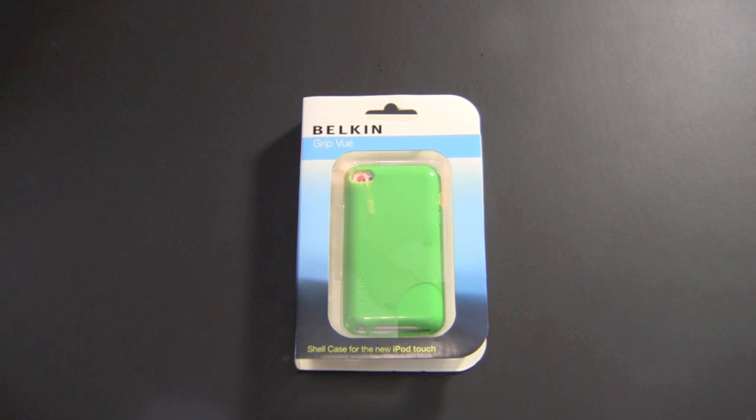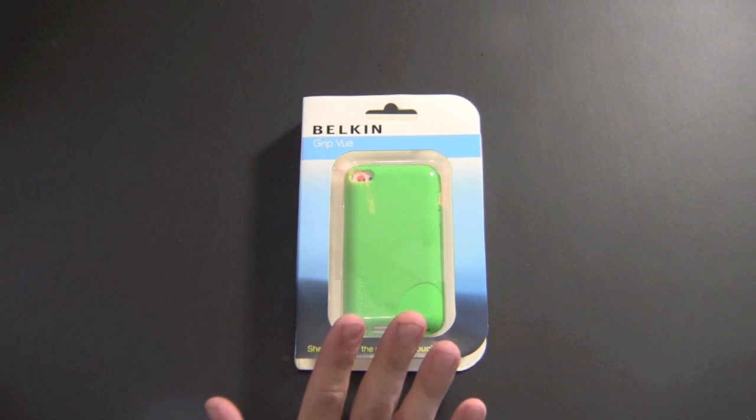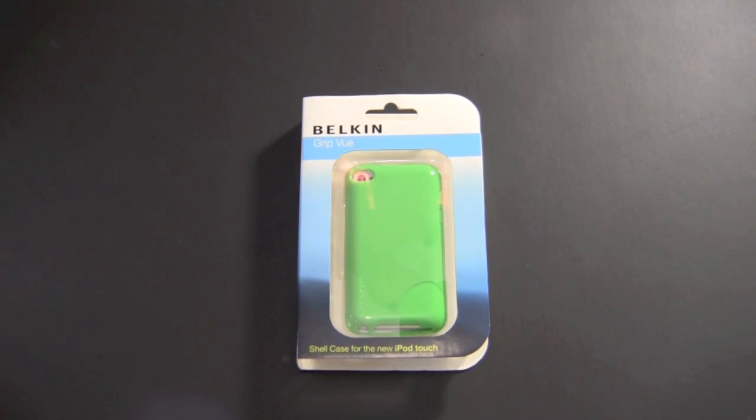Hey guys, it's Larry Greenberg. Today we're going to be taking a look at the Belkin Grip View for the new iPod Touch fourth generation. Before we get into the review, I've been getting a lot of questions on the channel about whether I'll be doing iPod Touch 4G case reviews. The obvious answer is yes — I just haven't done any yet. There just aren't a lot of cases out there yet, but I have a couple on order, so look for those reviews in the future.